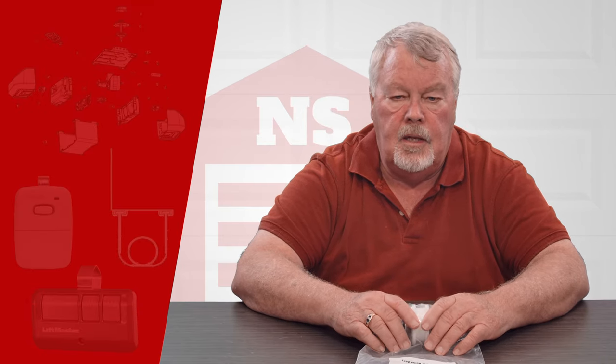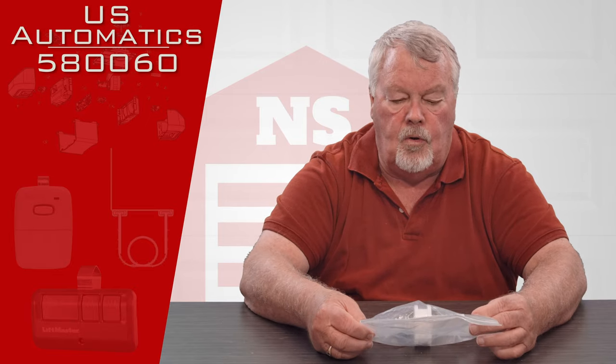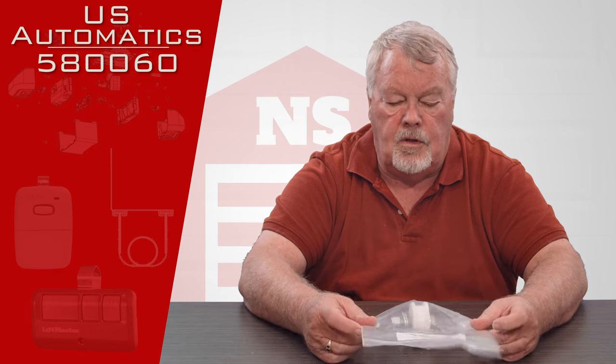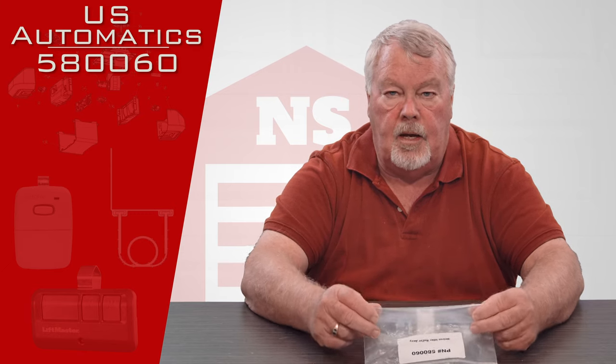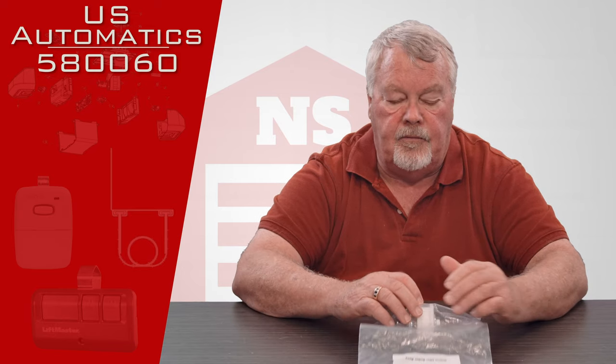Hi, I'm Mark from NorthShoreCommercialDoor.com. Today we're going to do a product introduction. This is a repair part for a gate opener made by U.S. Automatic, an old-line supplier out in West Texas that makes a line of gates.